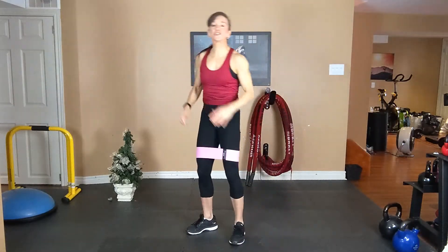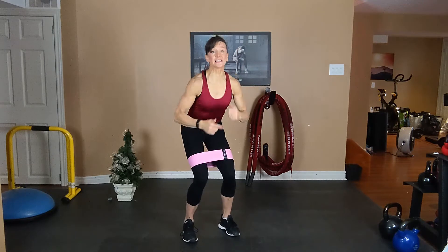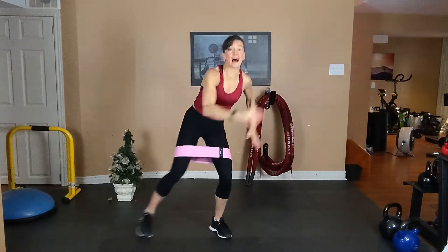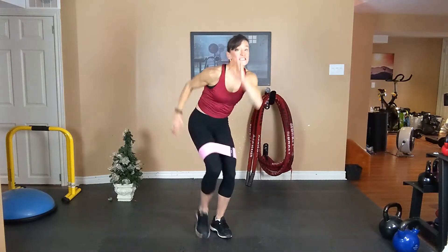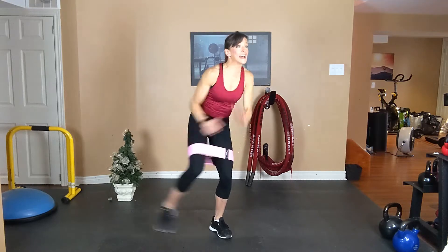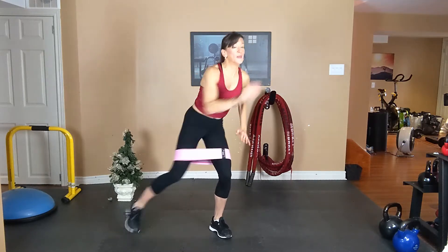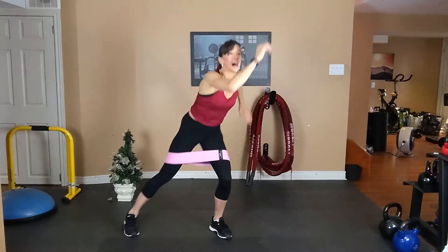All right, let's do our tap outs on the left. Get down to your semi-squat position. Chest is up, your tummy is tight. We're gonna tap, tap, tap. Stay low. Exhale, inhale. Tap it to the left. Exhale, inhale. Squeeze that tummy the whole time.